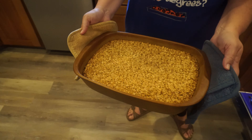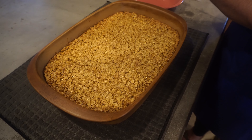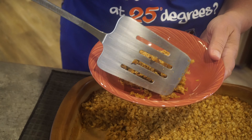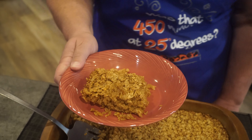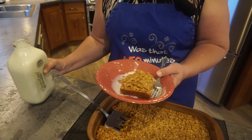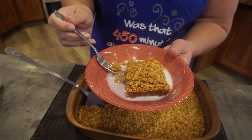Put it into a nine by thirteen pan — this does not need to be greased, you can just dump it right in. Spread it evenly. The oven has been preheating to 350 degrees, and we're going to bake this for 45 minutes. Let's get this in the oven and we'll be right back.